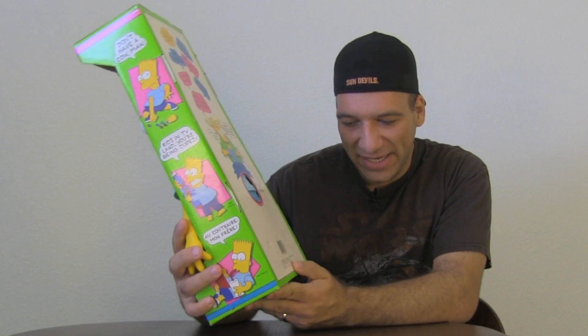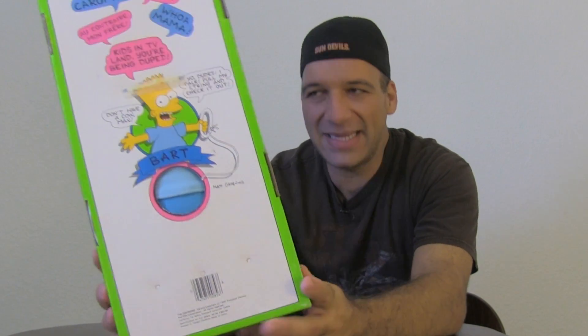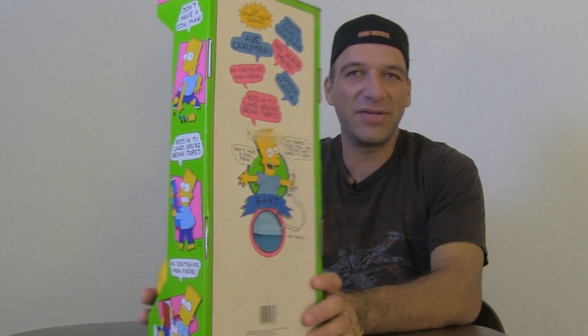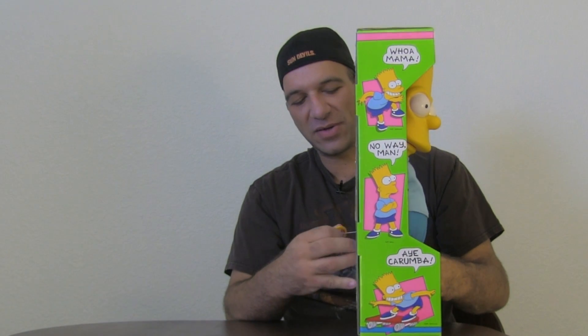You've got the copyright down here — this is 1990, 20th Century Fox. There's a string here I'm going to pull so you can listen to some of the catchphrases. I'm a bit concerned — this is 23 years old — but still impressive that it still works.